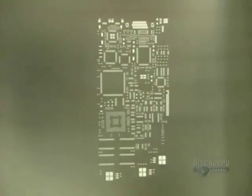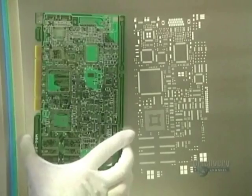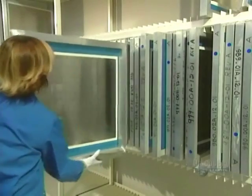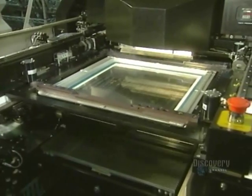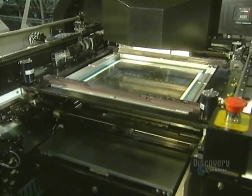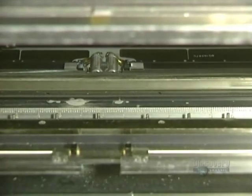The components are placed into the holes and soldered into place. A stencil is used to apply soldering paste onto the card. This paste will solder the surface components. Here they place the stencil into the printing unit. It is through these holes that the soldering paste will run.